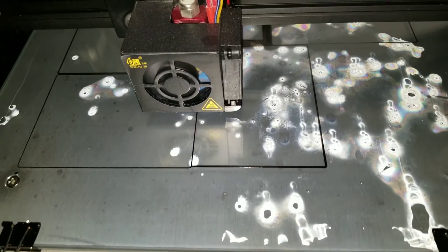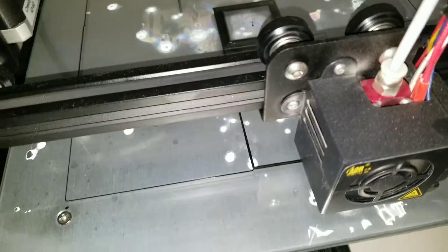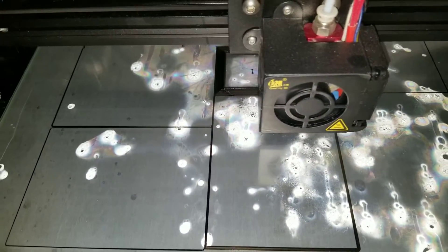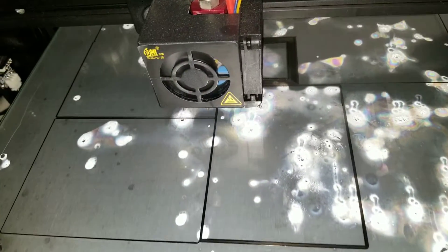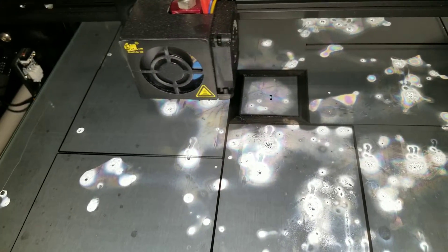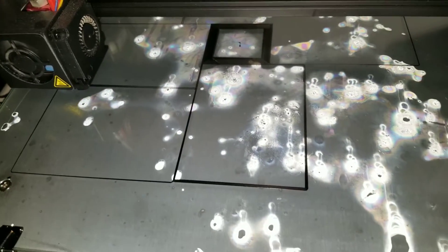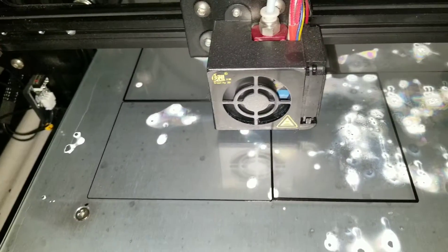I used to clean the glass with isopropyl alcohol and it works fine the first few times, but once you start getting contaminants on the glass and clean with IPA, instead of removing the contaminants it just disperses them into a thinner layer all across the glass — so eventually your prints won't stick at all.